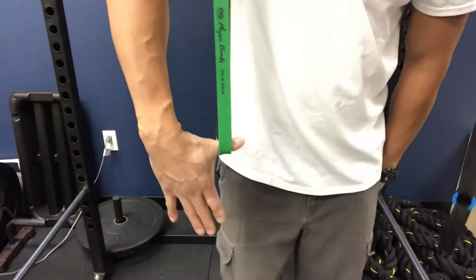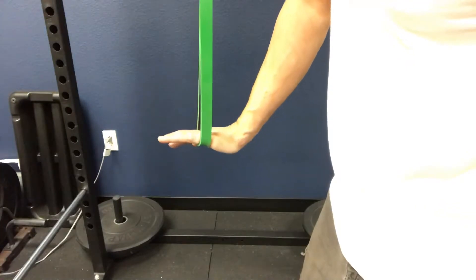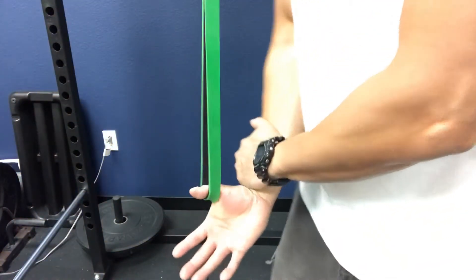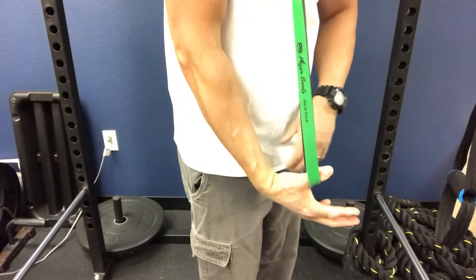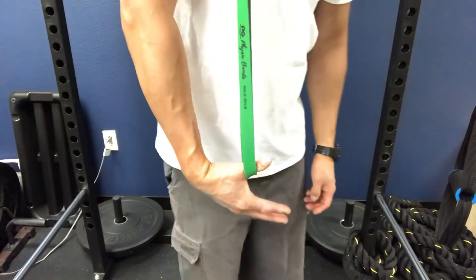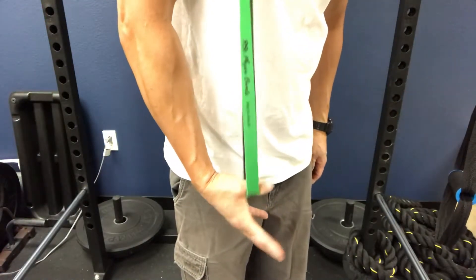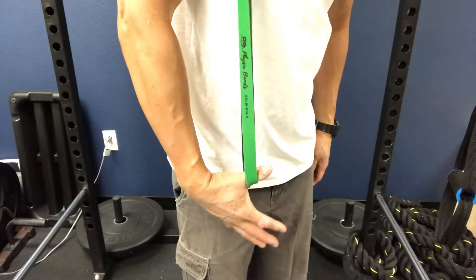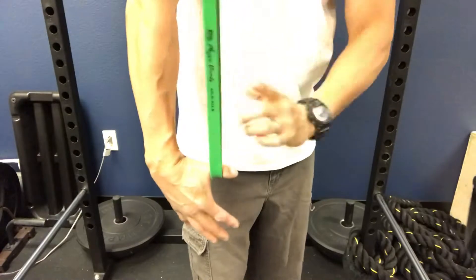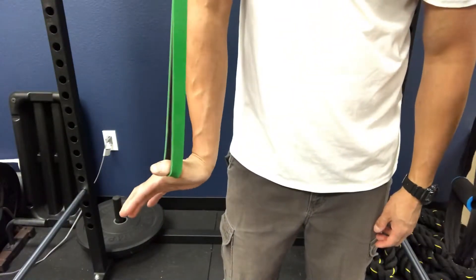Starting with contract-relax, then going into palm facing down — contract relax, contract relax — and then I can position my thumb so my palm is almost facing up and really feel the thumb coming backwards. I can feel the tension through here. Then with my palm almost facing up, contract relax, contract relax. I can take this through all kinds of different directions, and I can even do a rolling motion where the tension is up and pulling my thumb.